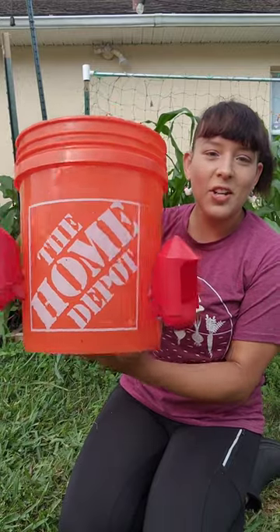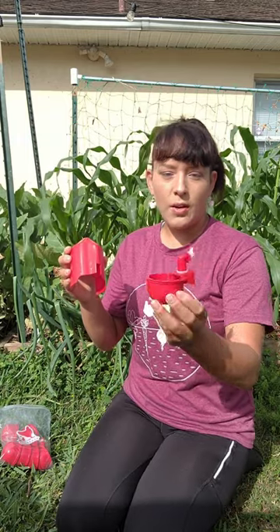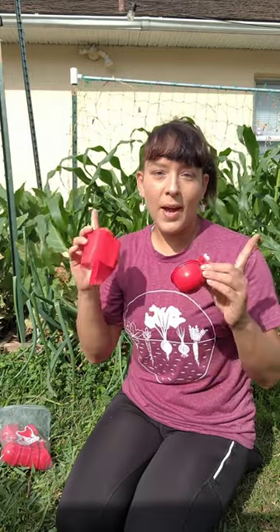I'm going to show you how to make this automatic chicken watering bucket in less than five minutes. I'm going to be using these chicken watering cups and the covers that go over them, because these covers really help prevent the chickens from throwing dirt inside the water. If you want to get these same ones, I have a link to Amazon in my bio or the description.